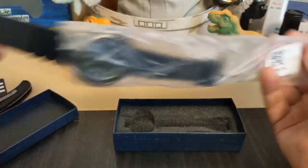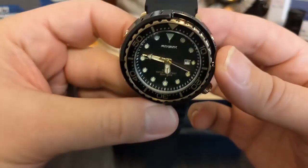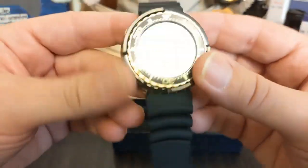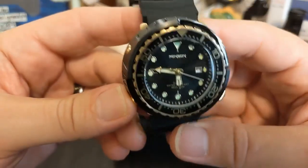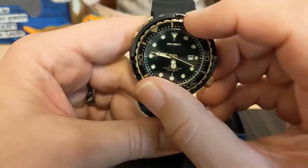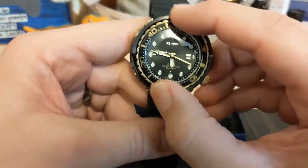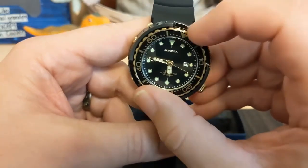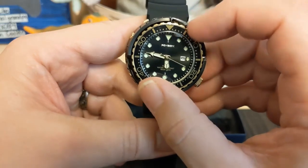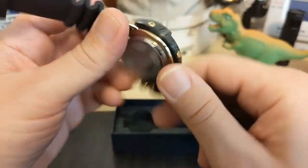Now let's take a look at the watch. Here it is — looks like there's no plastic to take off. As you can see, this is a tuna style. Check out the bezel action — the bezel is really, really loose, but it doesn't feel horrible. It just feels loose. Sometimes on really cheap watches the bezel feels horrible too, but this one's just loose.